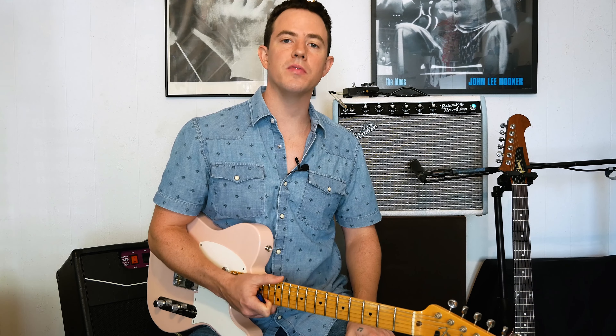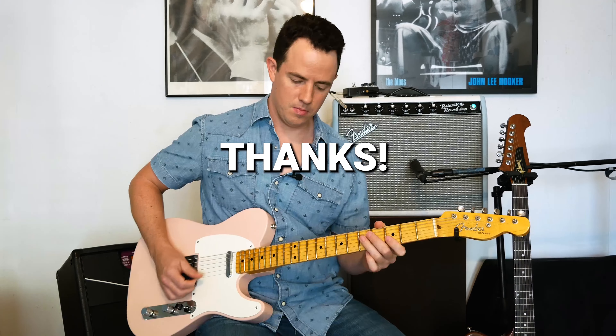So those four licks will be tabbed out for you on my Patreon page. You can check that out and hopefully this helps you on what to play over the five chord in the blues. Be sure to like the video and subscribe to the channel, and we'll see you in some more guitar lesson videos.